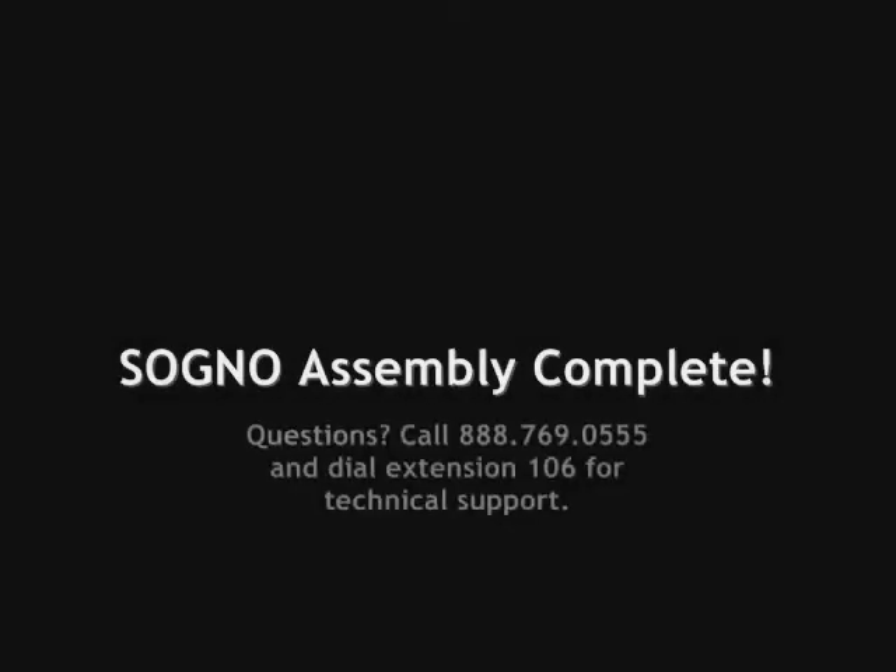Congratulations! You're done! Your soño should now provide you with years of trouble-free service. If you have any questions, please call the number that you see on the screen and dial extension 106 for technical support.